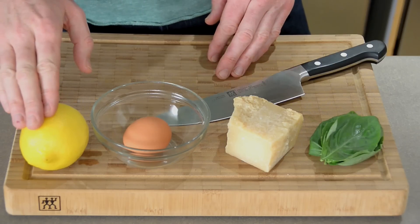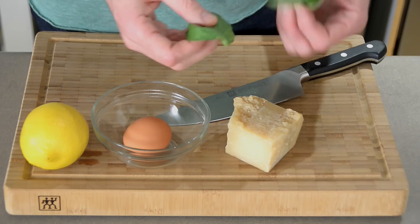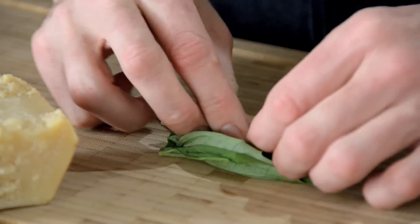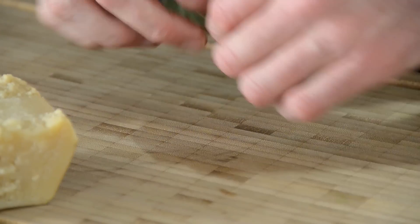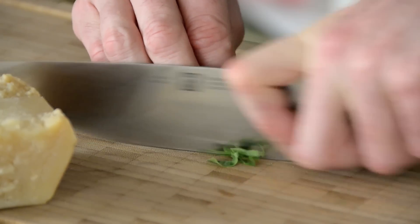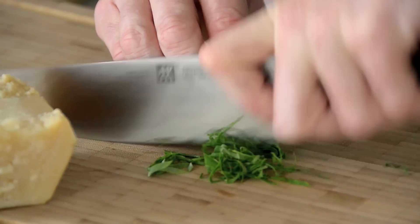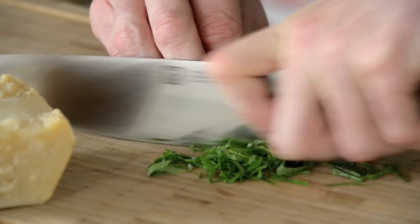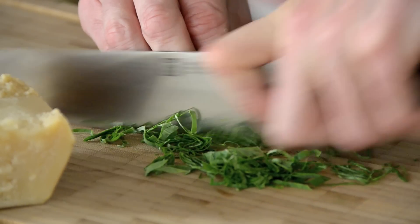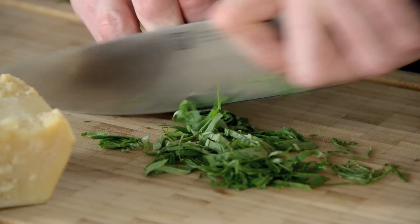Let me talk you through this recipe: one lemon (we're only going to use half of it), one egg, parmesan cheese, and about four or five basil leaves. What I'm gonna do is roll them up into a tight little roll and then cut them into very thin strips. The fancy chef term for that is a chiffonade, but you can call them fancy thin strips. Thinner the better — they look great in the pasta. I'll cut the whole lot but I won't use it all.